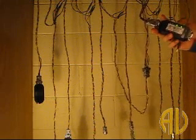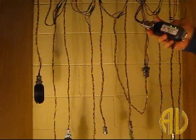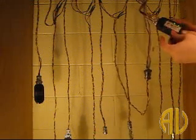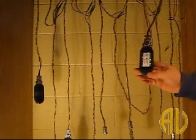Press and hold both the up and down buttons. The buzzer will keep beeping continuously until you release them.